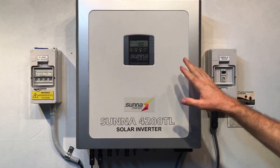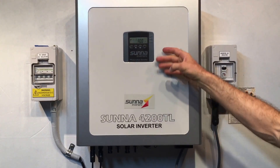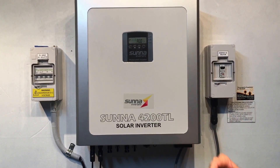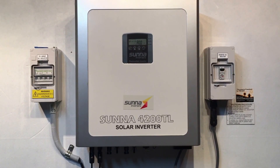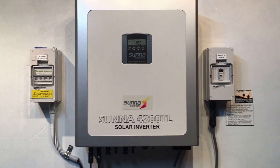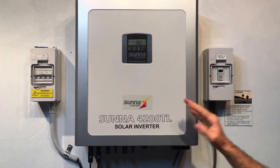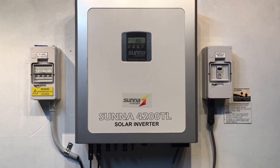When it has the ER-29 error, it'll try to reboot the system. You can see the green light flashing there, meaning it's trying to start up. It's rebooting, which usually takes one to two minutes. Then you hear the relays clicking inside the inverter, and then it comes up with the ER-29 error again.